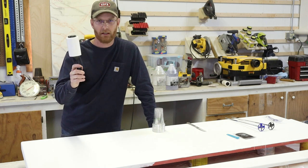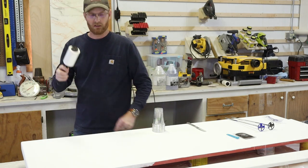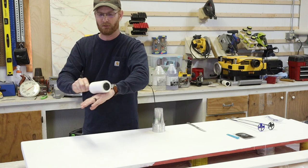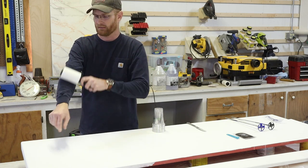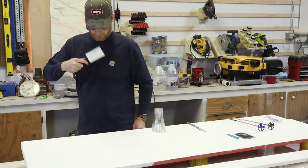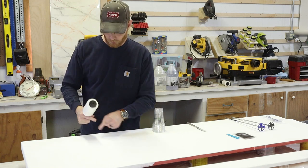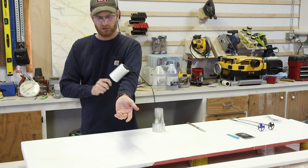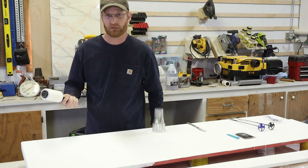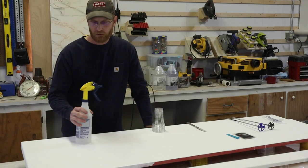I keep several lint rollers in my shop and leave them around my work area while doing a project. Before I ever get started — it doesn't matter if I'm wearing short sleeves or long sleeves, even if my skin is exposed — I will rub a lint roller over my skin and do all my clothing and clean everything really well. When you're leaning over a project, you don't want one of these little fibers or hairs falling into it that you then have to clean up later. These are a lifesaver.